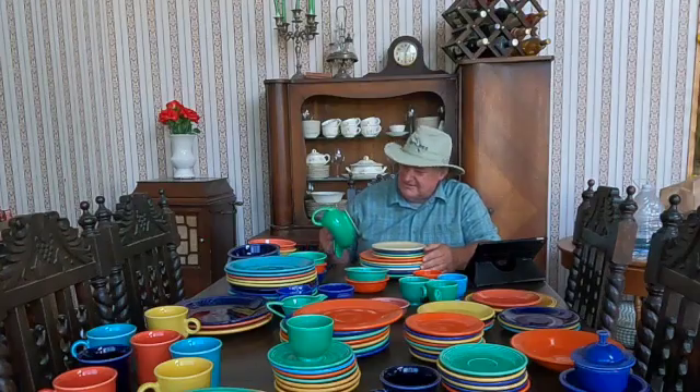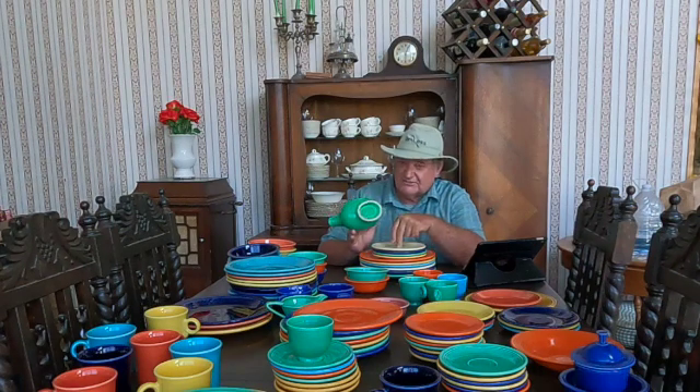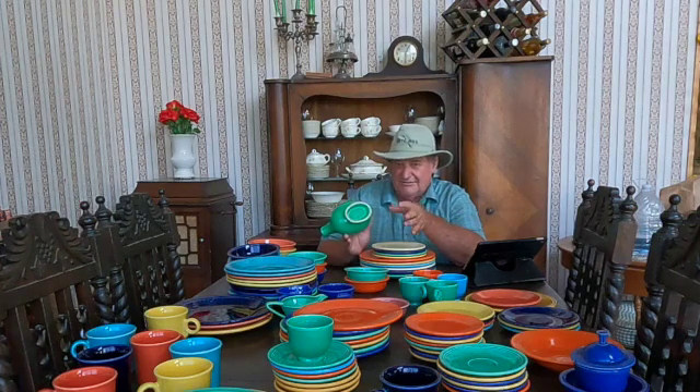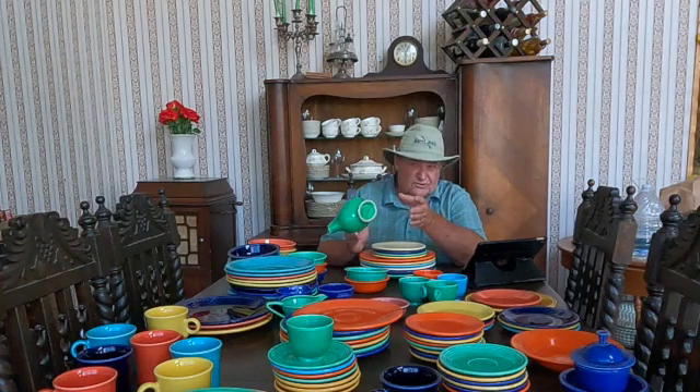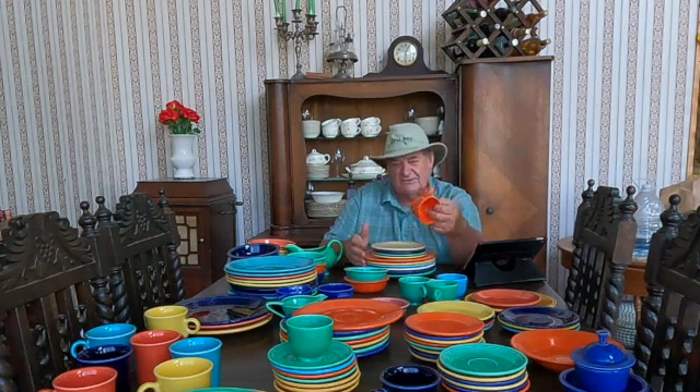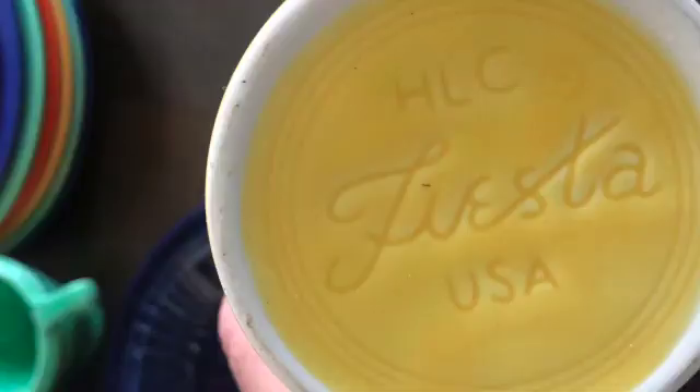A lot of fiesta ware doesn't have stamps — it's molded into the product. That doesn't mean it's older than the stamped ones; it's just different ways they did things. Homer Laughlin mixed and matched how they did their stamps or molding, and there's no exact science to finding out how old something is. Some of the dishes I bought at auction aren't marked at all, and that can be normal. There are certain dishes that are never marked, such as salt and pepper shakers and certain cups.